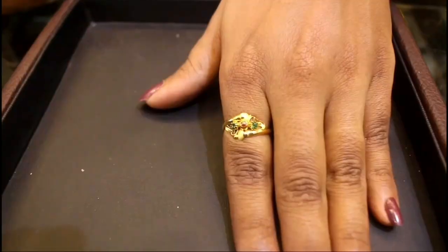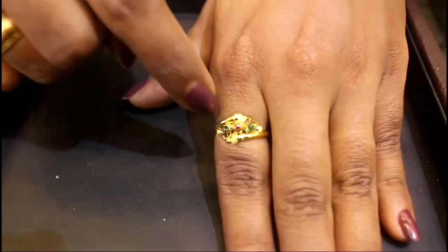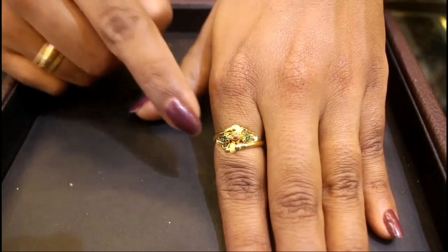Let's begin our video. I am going to start with one gram of this. It's got two sides — a green stone and in the middle, coral. It is available in different styles.